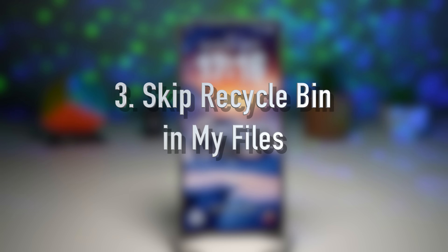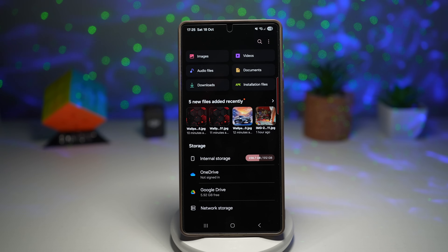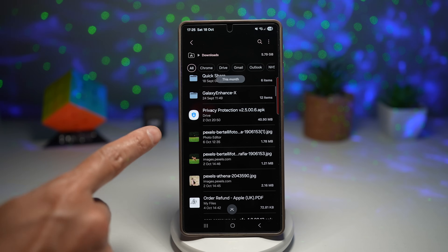Feature number three is where you can skip the recycle bin in My Files. In One UI 7, Samsung introduced the option to skip the recycle bin when deleting files in My Files. Instead of sending items to the recycle bin first, you can now choose to delete them instantly and permanently. This is perfect for power users who like to keep storage clean and don't want the extra steps. For example, if you select a picture and press delete, it normally asks to move to the recycle bin.